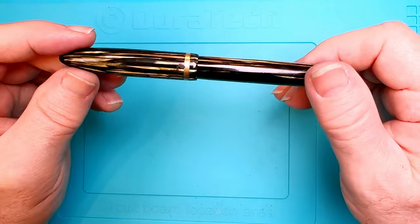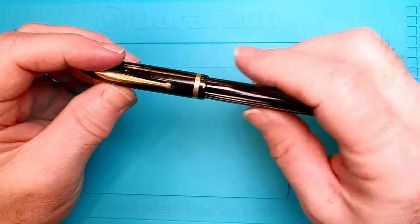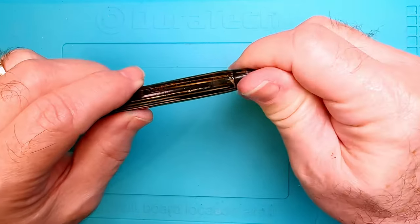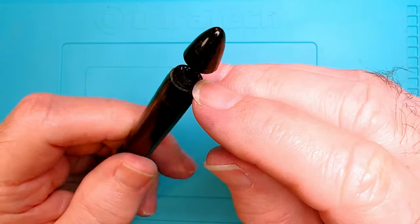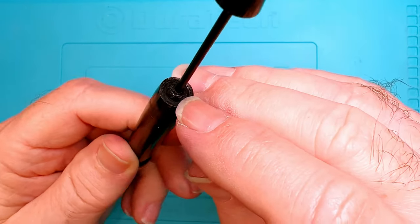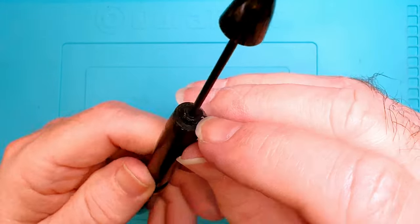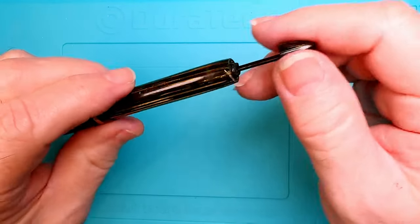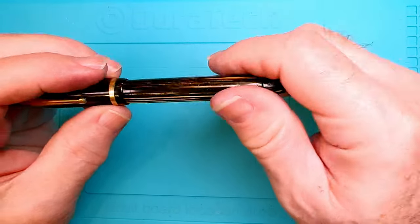Let's triage this Schaefer Balance vac filler. It's got a number of things wrong with it - not least of which its finish is pretty rough, lots of scratches and gouges. The gold's in good shape but the blind cap is not; there's a big gouge there and the threads are gone - not off of the blind cap but off of the threads of the filler unit. It looks like someone tried to get this out of here and mangled the threads so it no longer will thread back on, and I don't think there's a rubber gasket on the end of that vac filler.